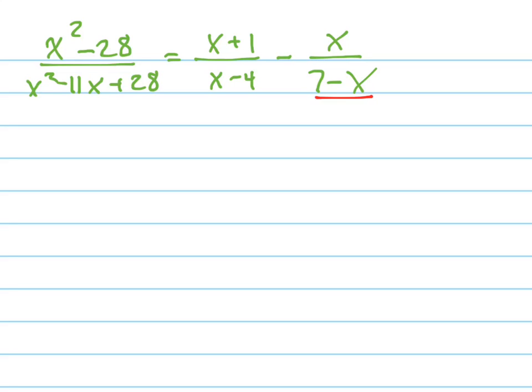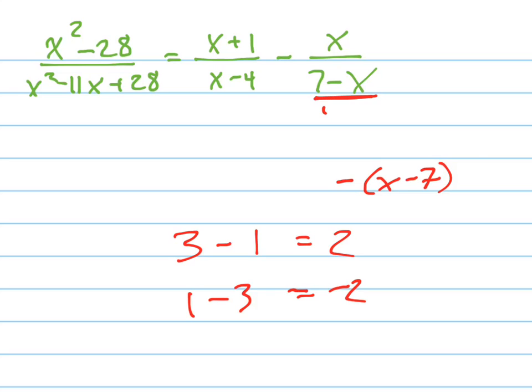First of all, let's notice that 7 minus x is the same as negative x minus 7. If I factor out a negative, I can switch the places of those two things. You can always do that if you're subtracting two things. Think of it like this: 3 minus 1 equals 2, and 1 minus 3 equals negative 2. So if you switch the order of them, it just changes the sign on it.